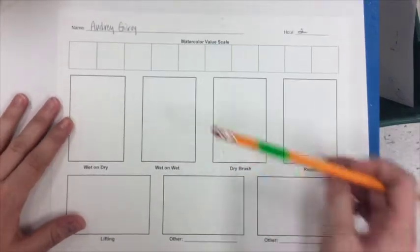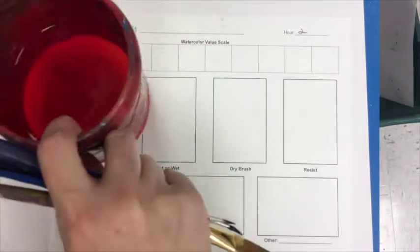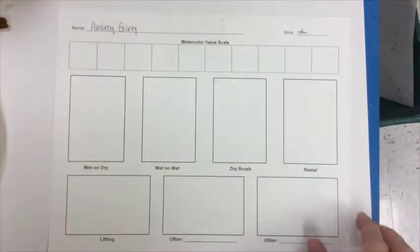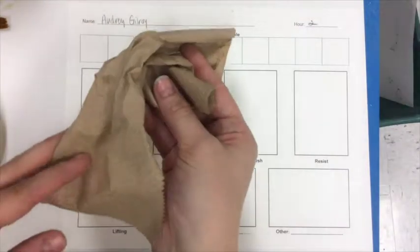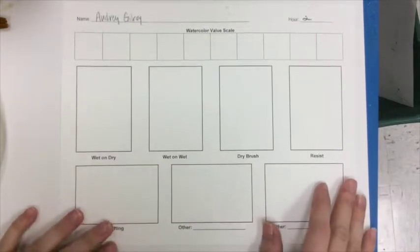You will want to have your worksheet, a paint palette, some paint brushes, a tub of water about half full. You'll want to have some newspaper underneath your worksheet — I'm using just a piece of scrap white paper. You'll want to have a paper towel, and then there will also be some materials at your table that you can use as well.